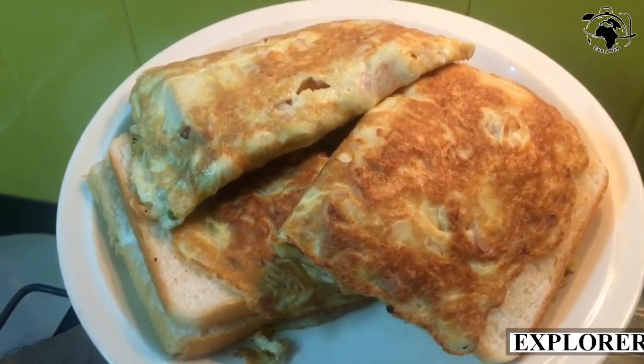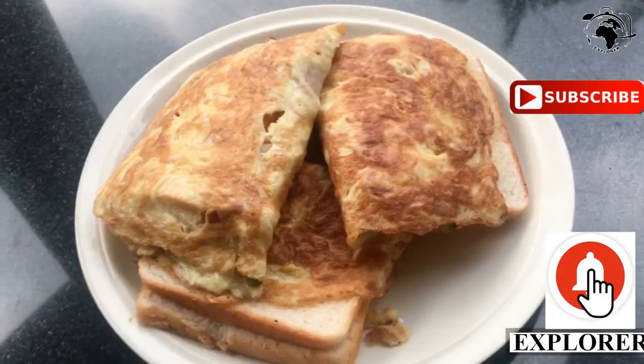We have 4-5 cm of Domoliette. We have to put it in the pan.